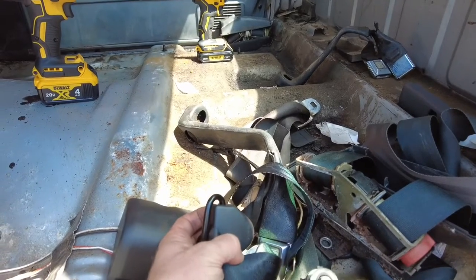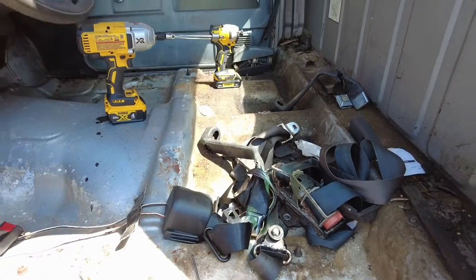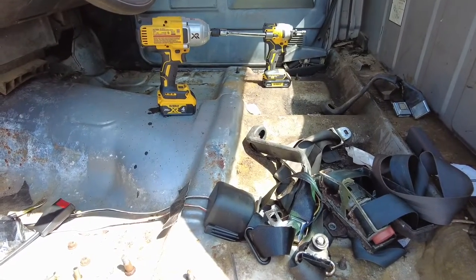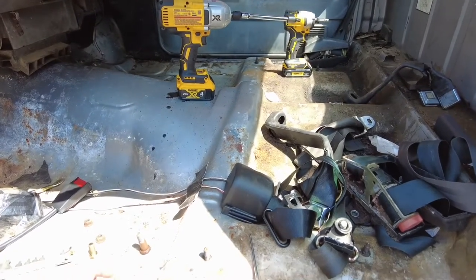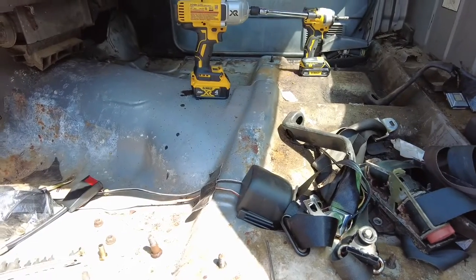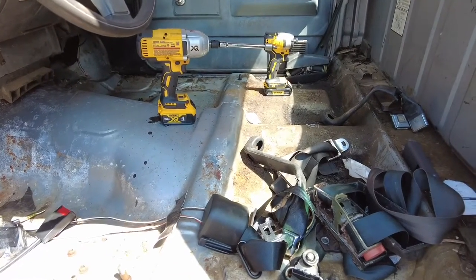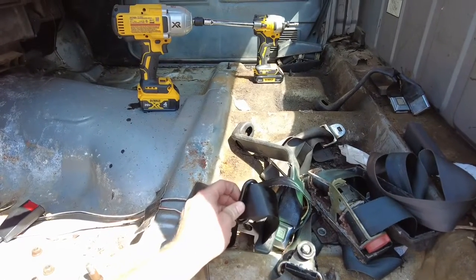I'm not going to record cutting this off because I don't want to focus on the camera and cut myself. I also didn't record taking the bolts out with the impact because it got so loud and the truck actually rattled so bad I was worried my camera would fall over. You're going to need something with a lot of torque to get these bolts out — I sprayed the fool out of them and it took some serious torque.